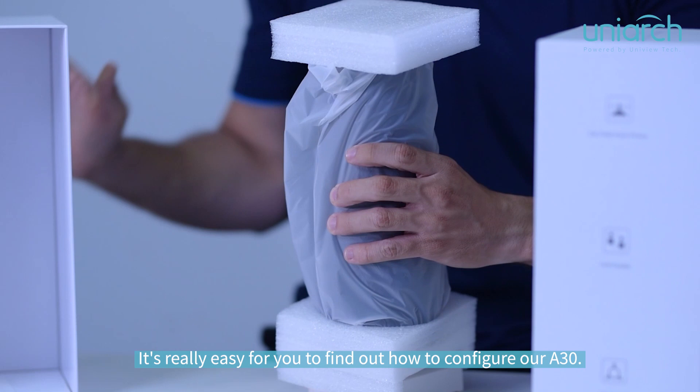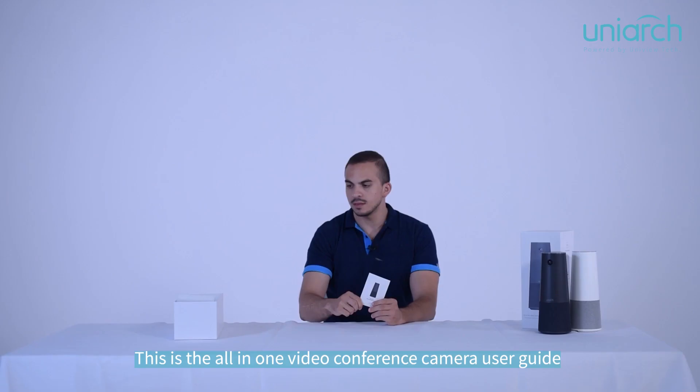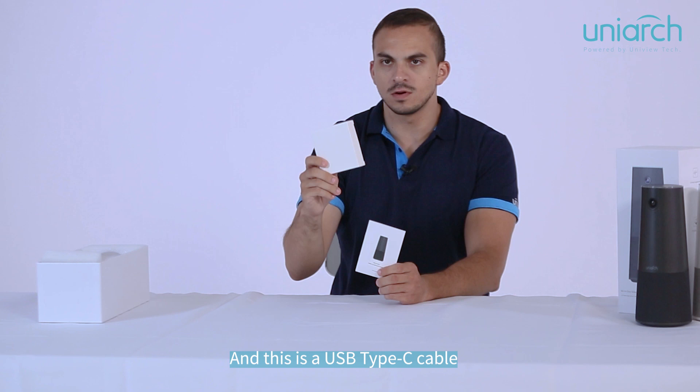Hello guys, I'm Daniel Felix. Let's start unboxing our all-in-one videoconference camera. It's really easy to find out how to configure our 830. Inside the box, we have the all-in-one videoconference camera user guide and a USB Type-C cable.